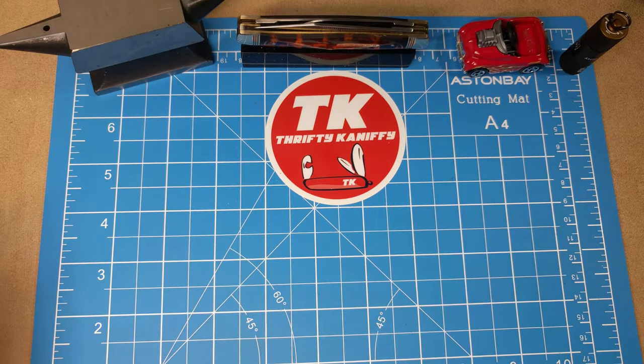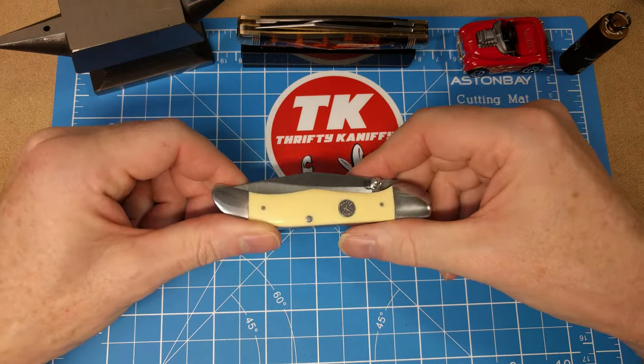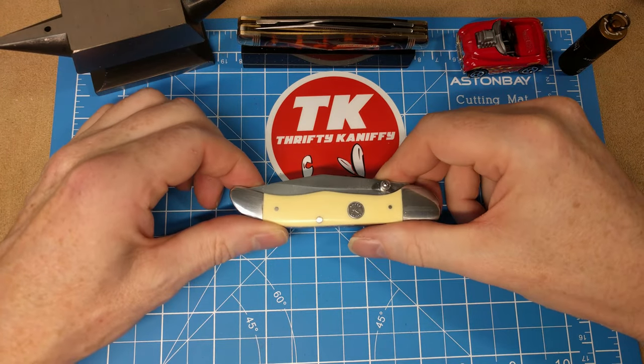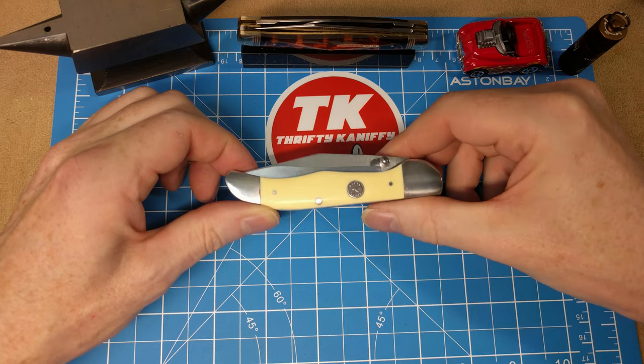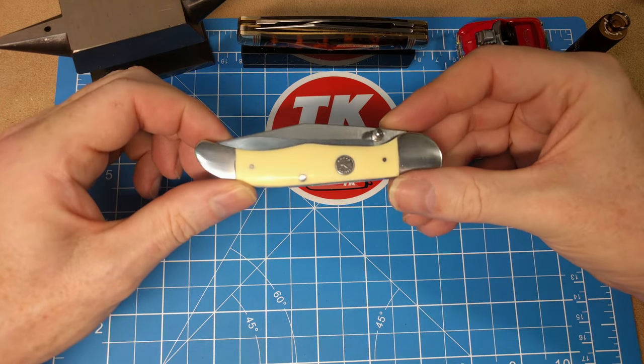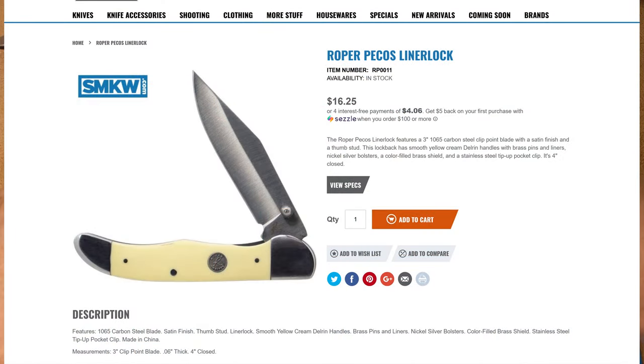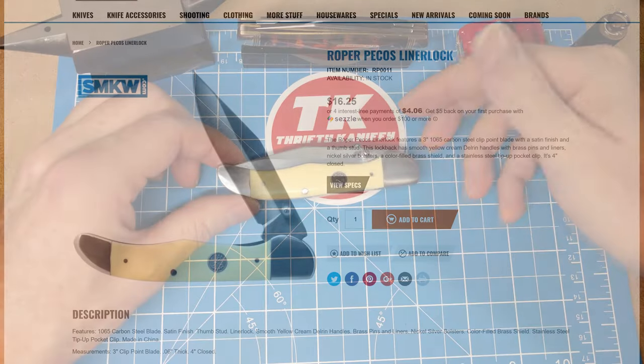So let's look at the knife we have here. The Roper Pecos Liner Lock is officially what it's being called. I got this on Smoky Mountain Knife Works for $16.25 before shipping, and it's actually more expensive on Chicago Knife Works, so Smoky Mountain Knife Works is probably the best place to get it.